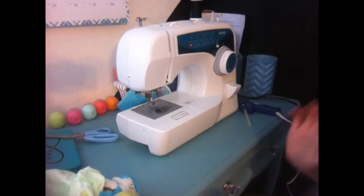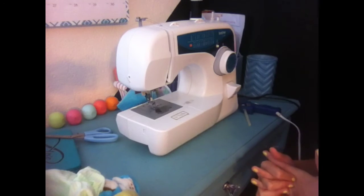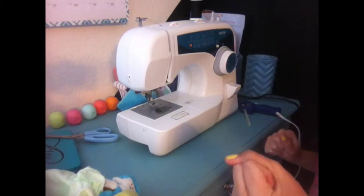Hey you guys, it's Alexis and today I'm going to show you how to make Reborn baby pillows for their beds. Sorry for the background noise, that is my brother.